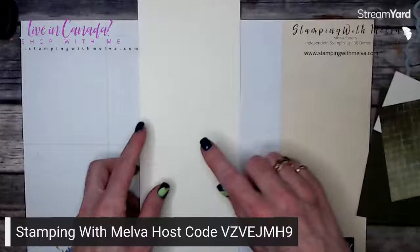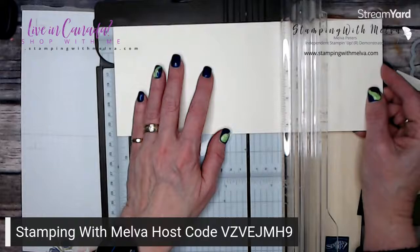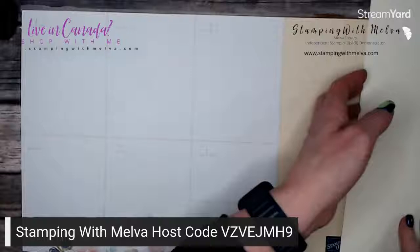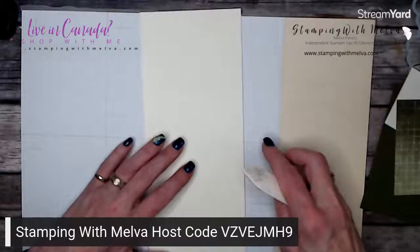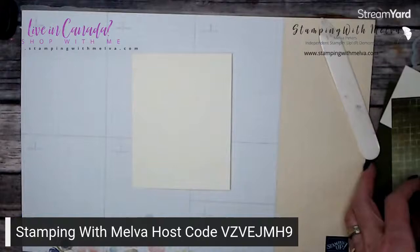The first thing I've got is a piece of thick Very Vanilla card stock. I don't use Very Vanilla all that often, but I decided it seemed right. I'm using Mossy Meadow, and I like the look of Mossy Meadow and Very Vanilla together. I've scored my card stock that's four and a quarter by eleven at five and a half. As always, I score on this side and always fold into the mountain, which is the raised line — so just turn that over, fold it, and give it a good crease with your bone folder.